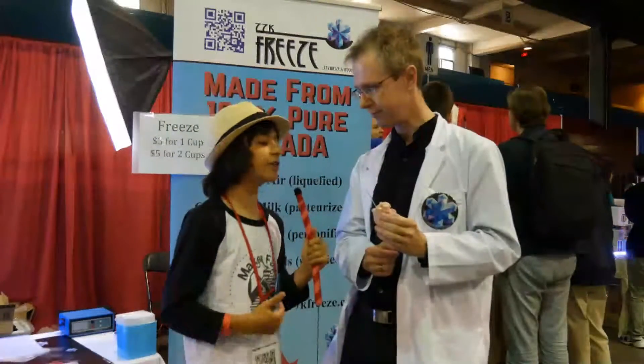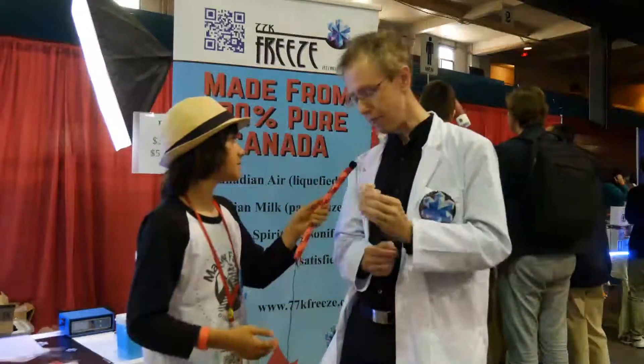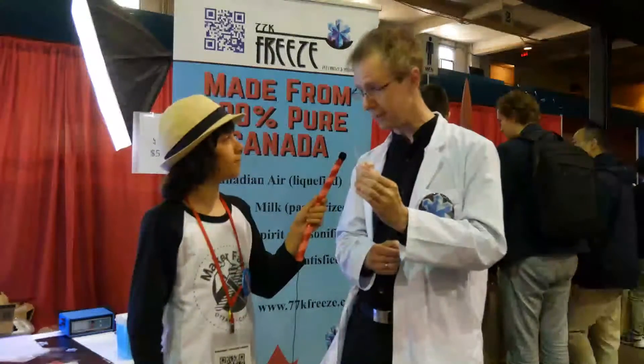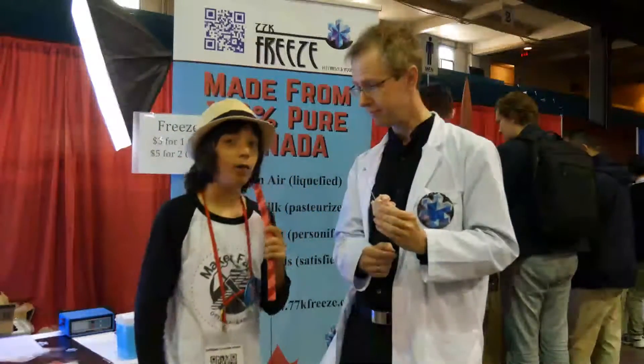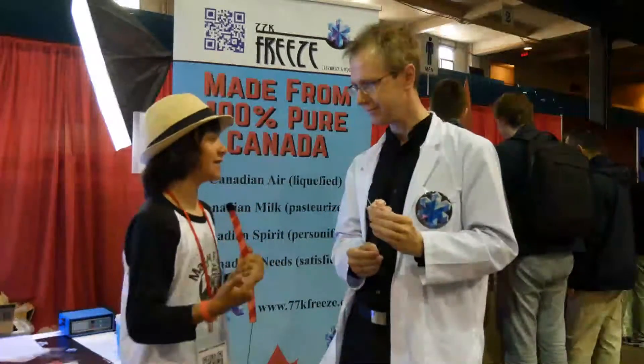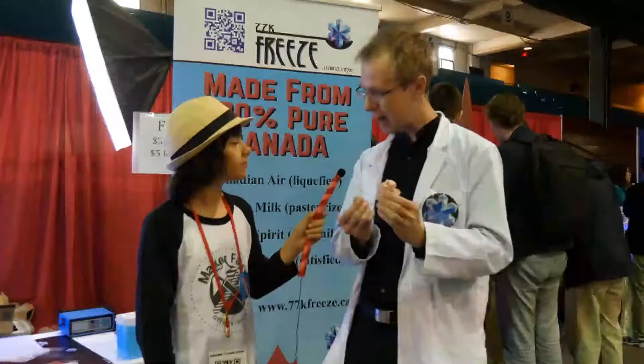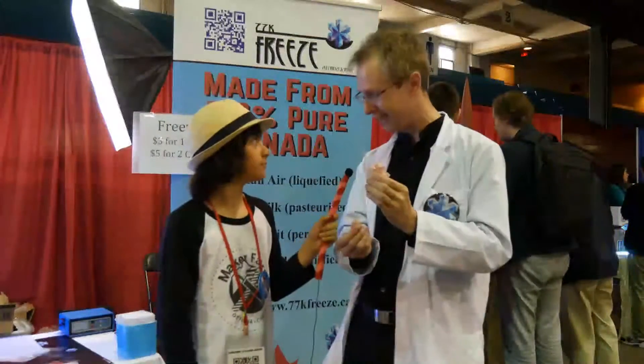So how long does it generally take you to make this freeze? Well, this would probably be made in about 30 to 45 seconds. It's quick. So we're talking efficiency, health benefits, and tastiness, right? Absolutely. And taking control back about the means of making your own food — understanding where your food came from, how it's made, and liking it as well.